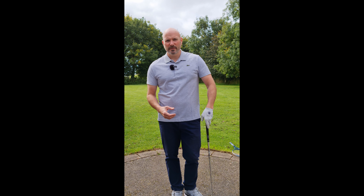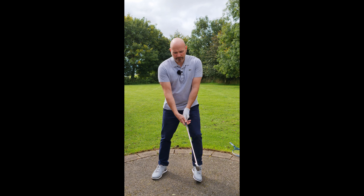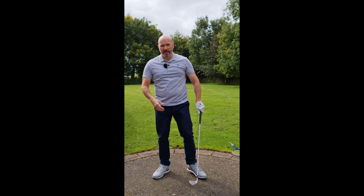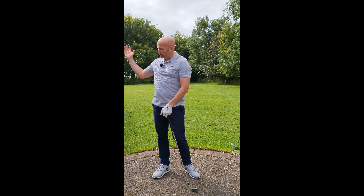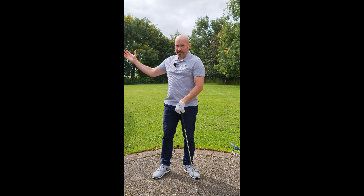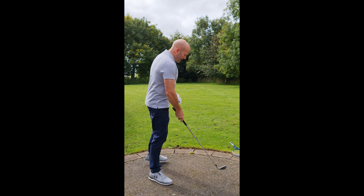Here's the reason why it's important to pull on the golf club in transition. When we swing the club back, we create some momentum — what I mean by that is when the arms and the club swing back, it's gaining some energy, some speed. A good example: if I let go of the club...